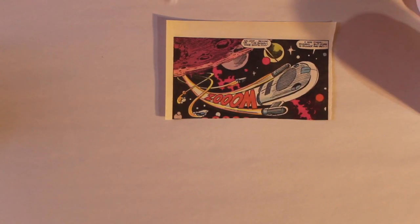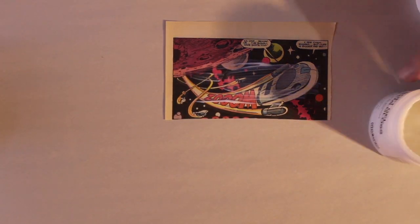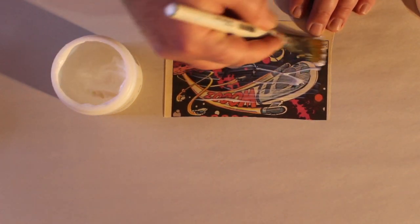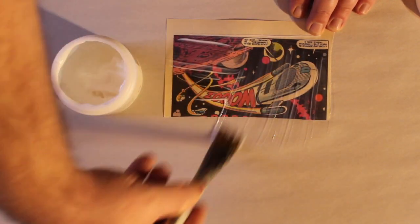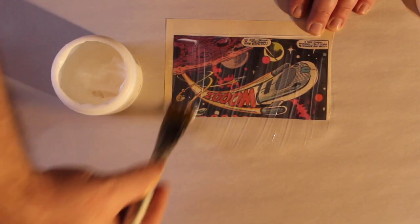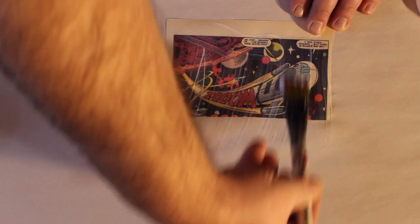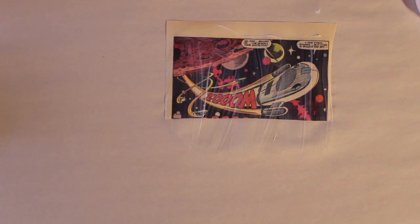Before you begin, lay down a protective piece of paper on your workspace. You can use newsprint, newspaper, or a waste piece of cardboard. The medium will get messy, and to properly coat your transfer, you will have to brush the acrylic medium past the edges of your image. Select your image and begin by applying a layer of your acrylic medium to the image side of the paper. Use a broad brush and spread the medium from the middle of the image to the edge. Allow the image to dry. The medium may appear cloudy — if so, allow it to dry for a few more minutes before adding the next coat.